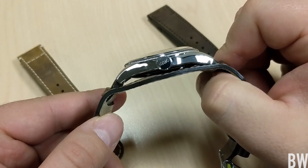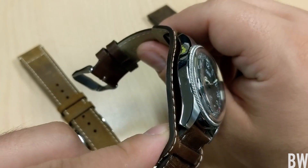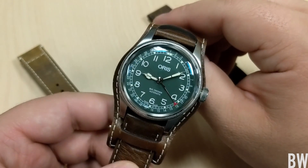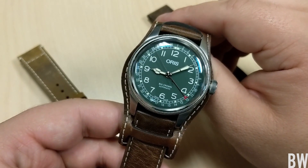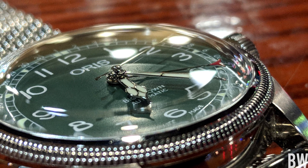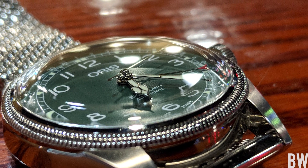The crown is also signed. The watch carries a lot of polish on the sides of the case and a nice brushing on the top of the lugs, so it's a very attractive-looking piece. With that crystal, you can see an ever-so-slight blue sheen from the anti-reflective treatment on the underside of the crystal.